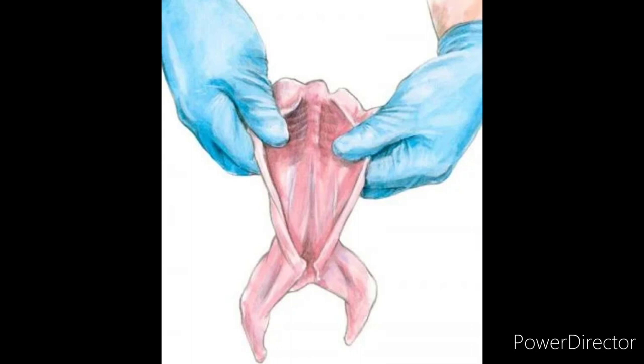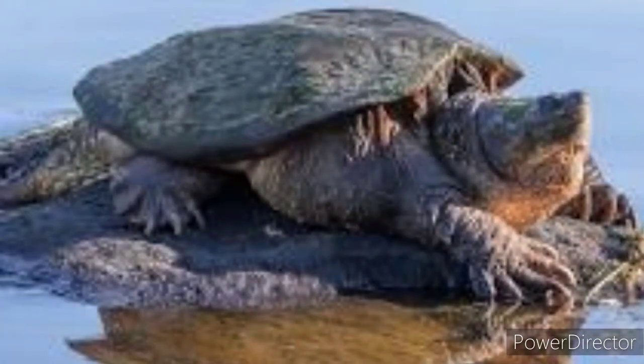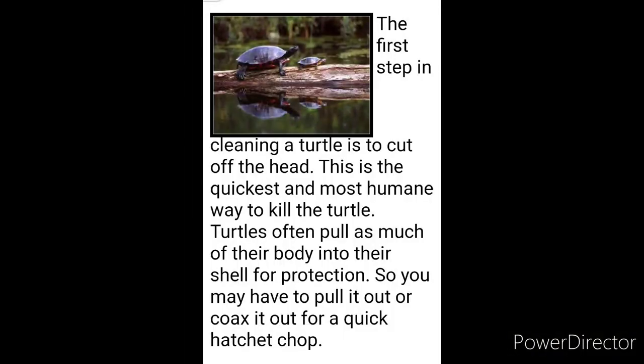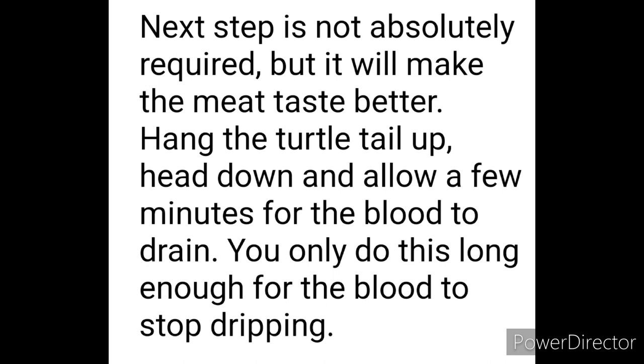A lot of people might cringe at this, but snapping turtle is really good. You do need to clean it thoroughly, but there are uses for everything on it. Whatever you don't eat you can use as bait — the fish will come get it, or you can try to catch fox. When you're hungry, you're hungry. The shell can be used for many things. I've posted instructions on how to clean it, cook it, and recipes for snapping turtle stew.